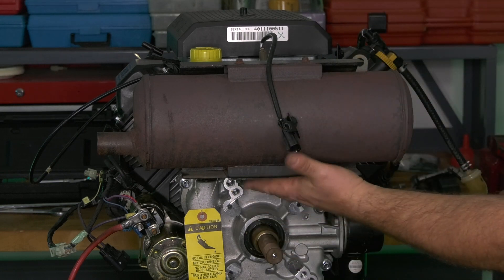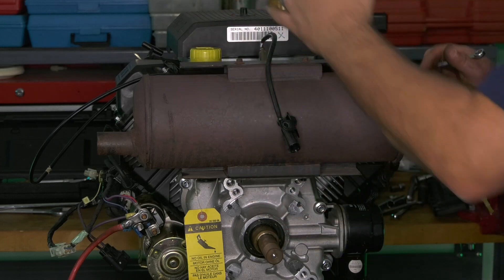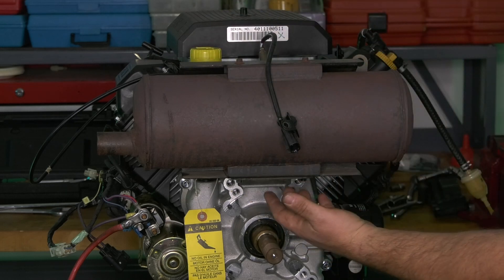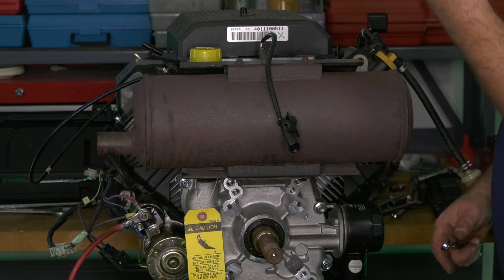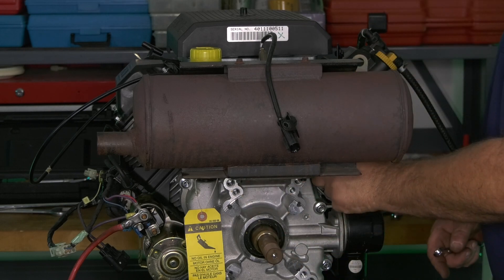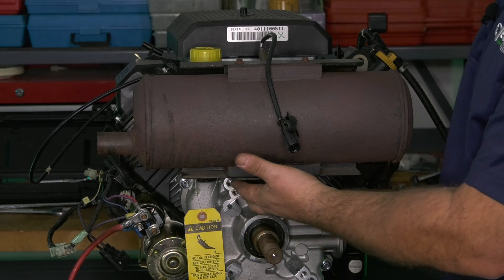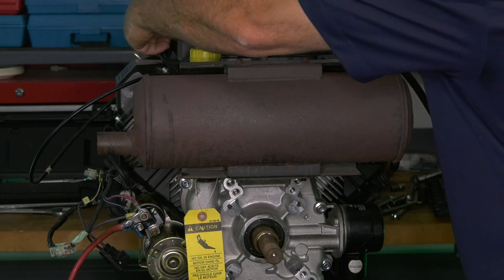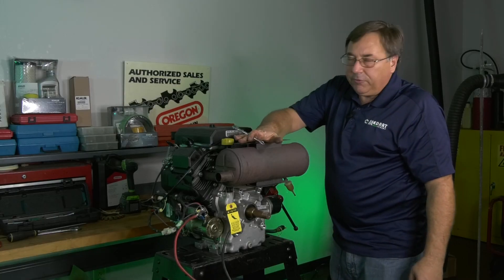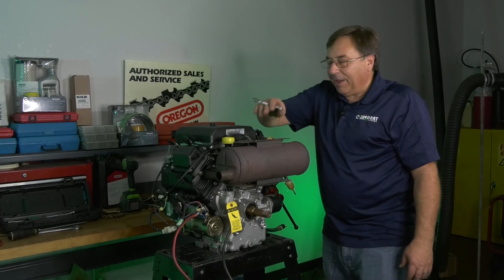So again: put the plate up loosely, mount your muffler and snug it in position, run your bolts in from the bottom of the plate up finger tight, tighten up the plate to the back of the engine, and then finish up by tightening the two lower mounting bolts from the plate to the muffler. That's how you properly install the canister style muffler on our horizontal shaft engines. Thanks a lot and have a great day.